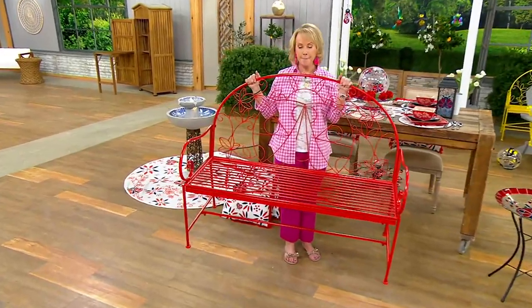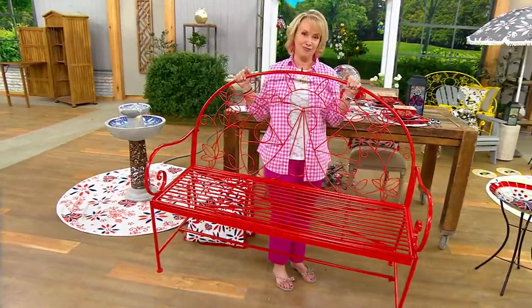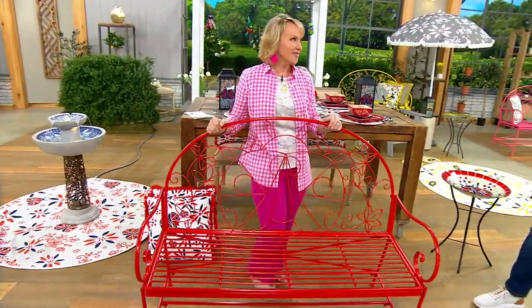Fantastic. It's a 50-inch garden critter bench. It's really functional, really well-made, and it is adorable off the charts.